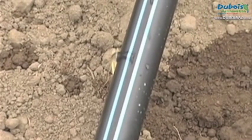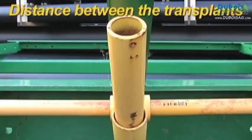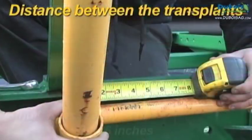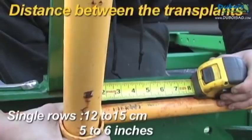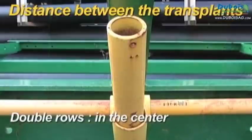Some manufacturers mark the side of the tape that must face up. Few adjustments are required for drip tape apart from proper positioning. The tube is laid 12 to 15 cm or 5 to 6 inches from the transplants with single rows, and in the center with double rows.